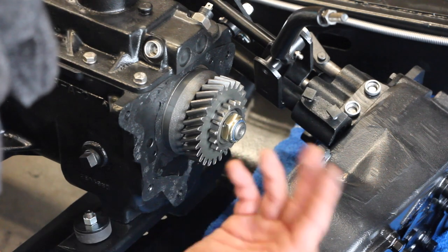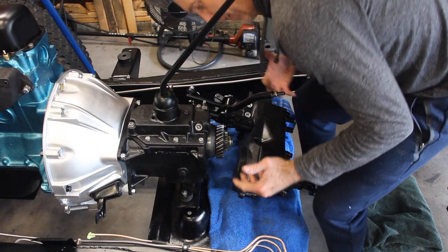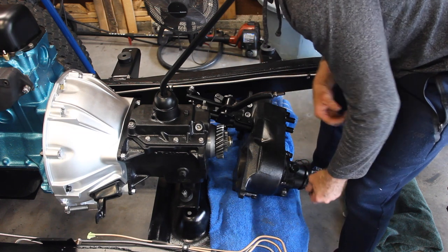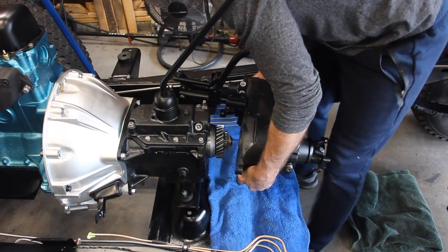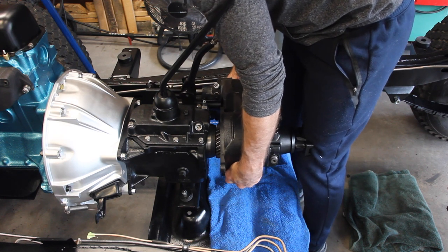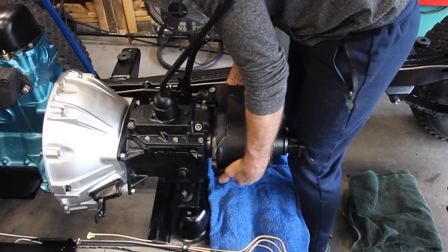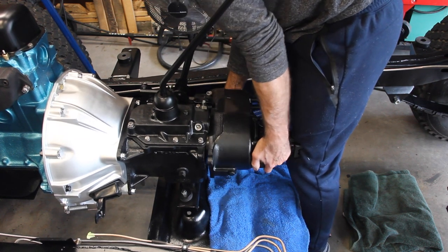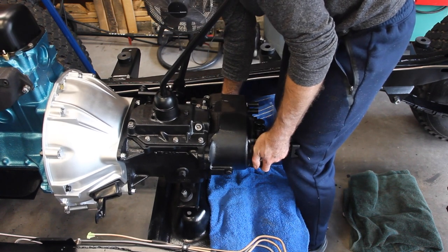Just make sure you don't have any RTV getting into places it shouldn't. Now for the fun part — lift with your legs, not your back. This thing weighs, I don't know, a hundred pounds. It's a lot of solid steel. Lift it up, slide it over the top of the gear gently, and try to get those teeth to mesh on the inside. There we go — now we've got it seated. Let's work it on. There. We're in.